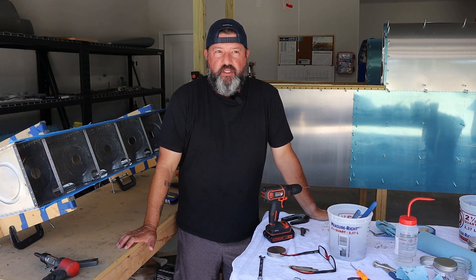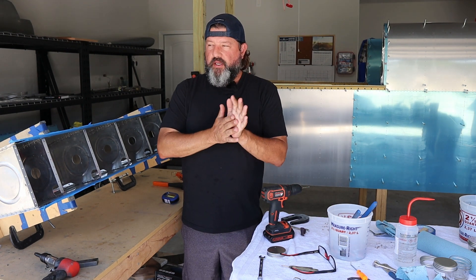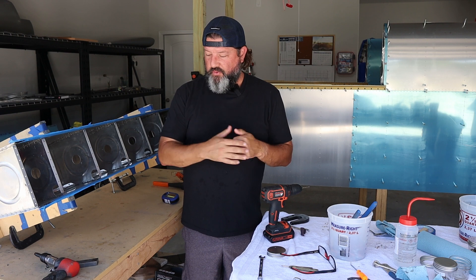Welcome back to the Gilbertson Arrow Factory. Today is Tuesday, the 27th of June, 2023. This is episode 25, I think, of the fuel tanks.